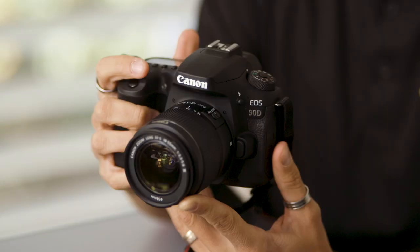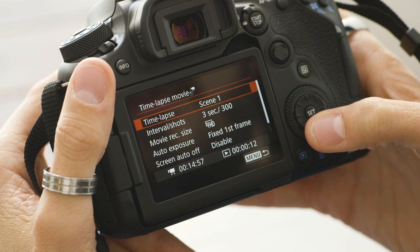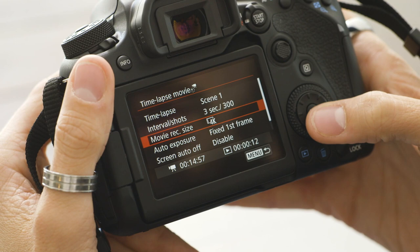Another great option is 4K time-lapse. You have the ability to shoot 4K time-lapse in camera, but if you want to get a little bit more advanced with your time-lapse, you have the intervalometer built into the camera. It makes life a lot easier not having to use the computer to process out your footage — you can do it all inside this camera.